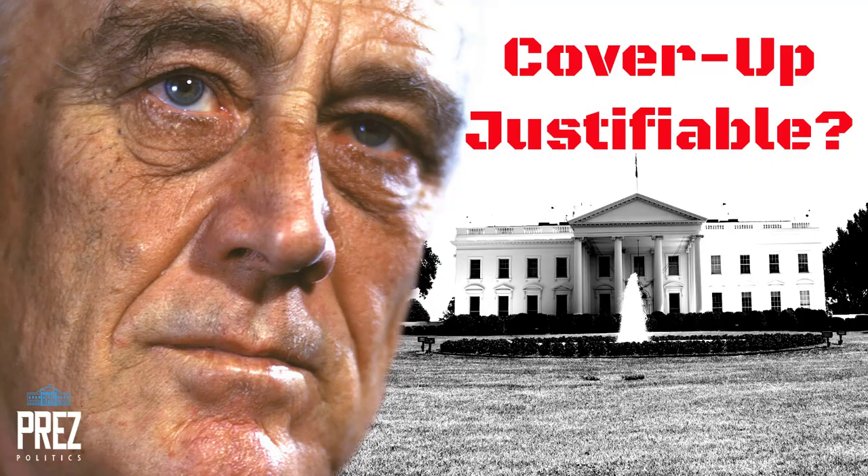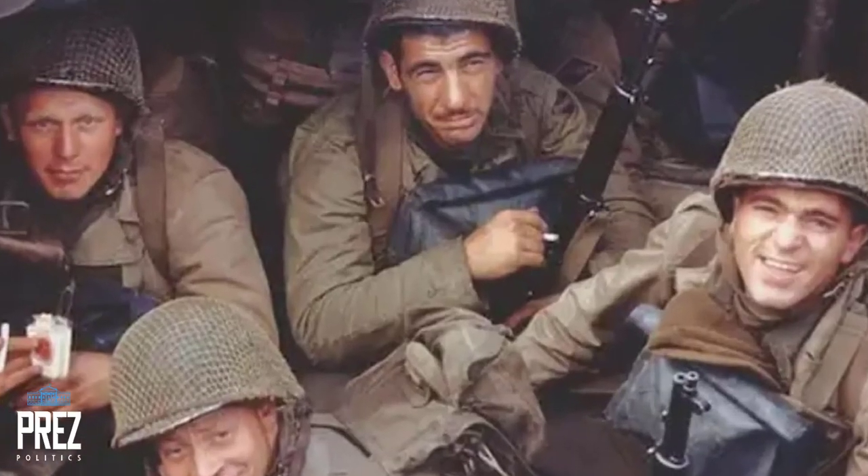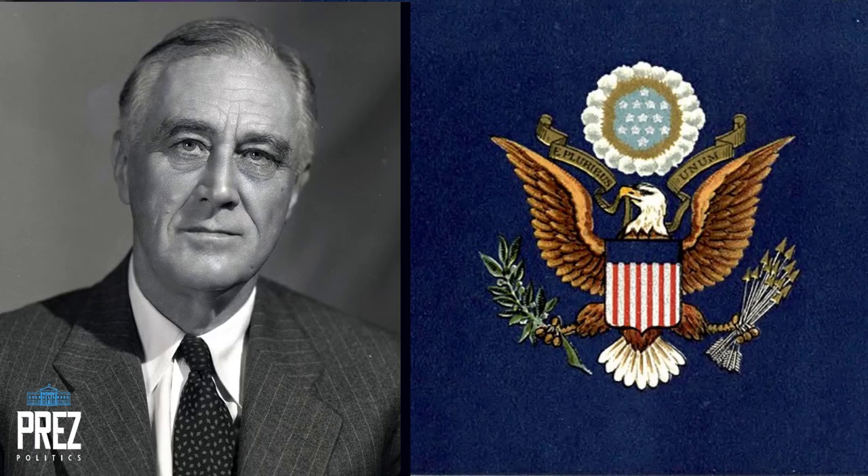Was the cover-up justifiable? Well, in their minds it was. They were in a time of war, still in the Great Depression, and they didn't want to allow Roosevelt to look weak and ineffective.